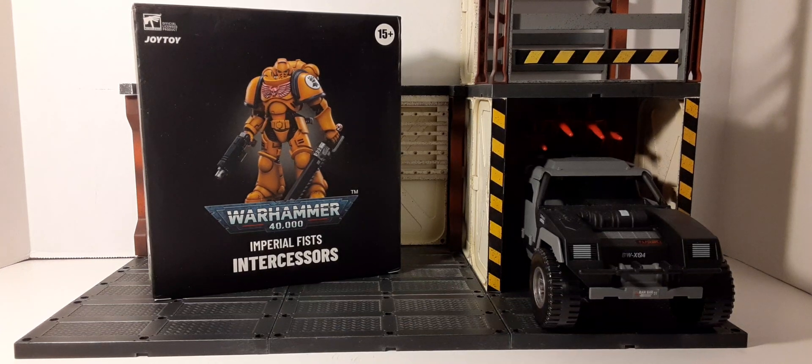Welcome back to Black Skies Reviews. In this review we're going to take a look at the Joy Toy officially licensed Warhammer 40k Imperial Fist Intercessor. This intercessor is meant to be an army builder — it's inexpensive. When they first came out they were around 33 to 35 dollars. They have no name; they're just a basic Imperial Fist Intercessor with a nice array of weapons so you can arm your troops how you see fit.